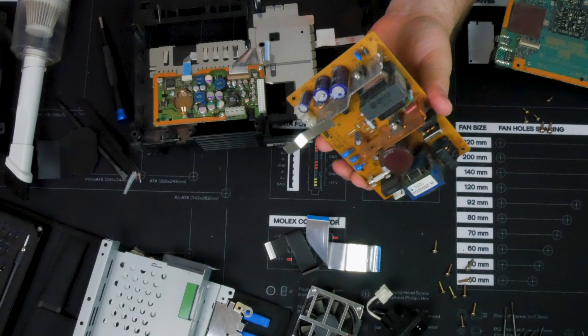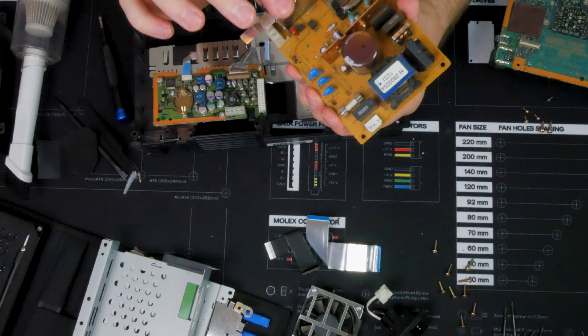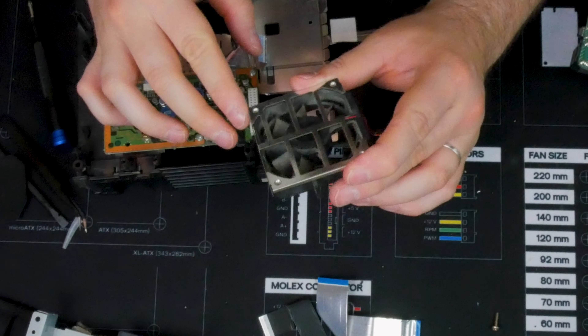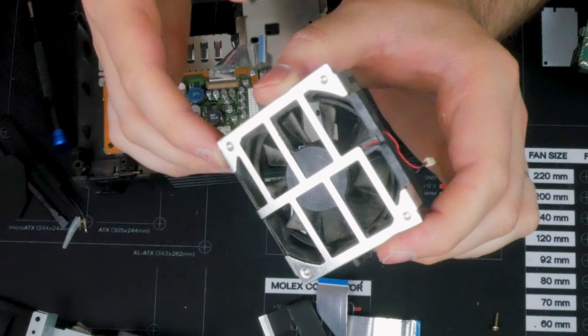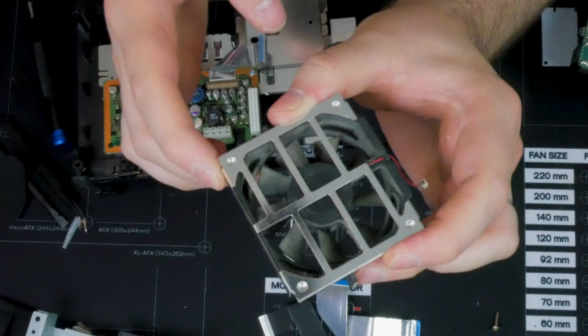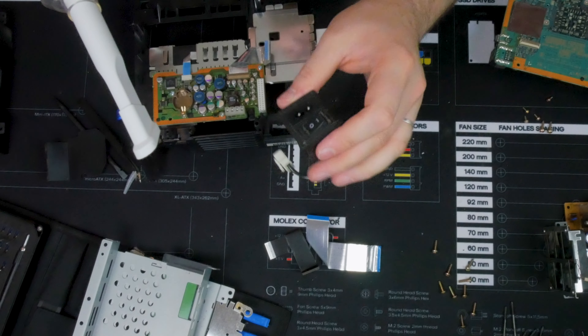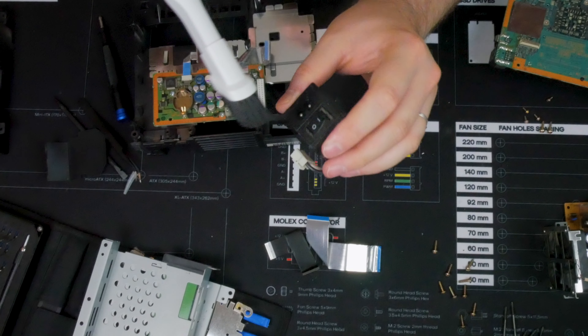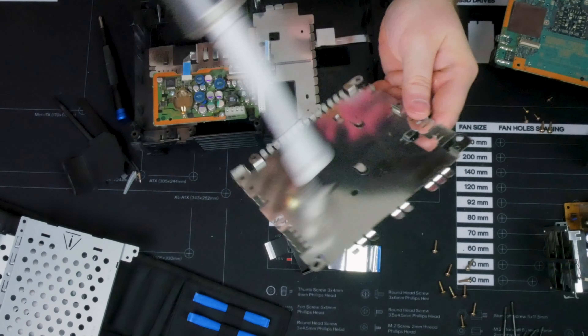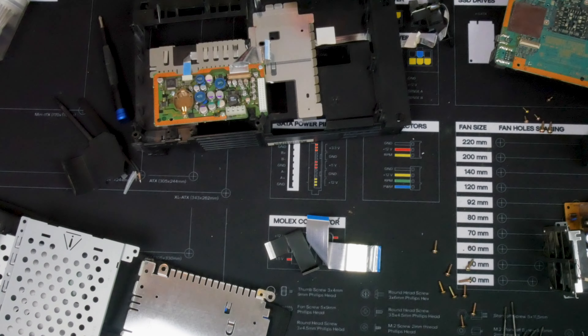Later on I will spray it down with the contact ECC spray — my personal favorite. It's actually not quite that bad, though I don't know how well you can see it. And here we have some dirt. We're going to take the case parts to the sink and clean them up from all the dirt. I'll be back once they're done.